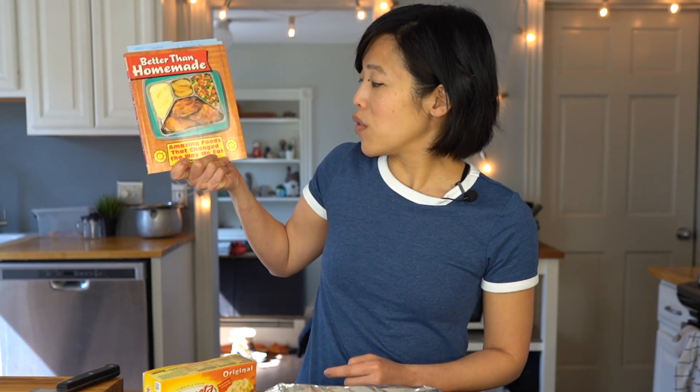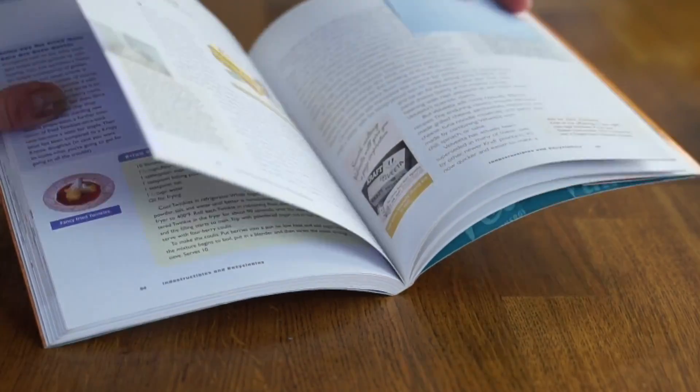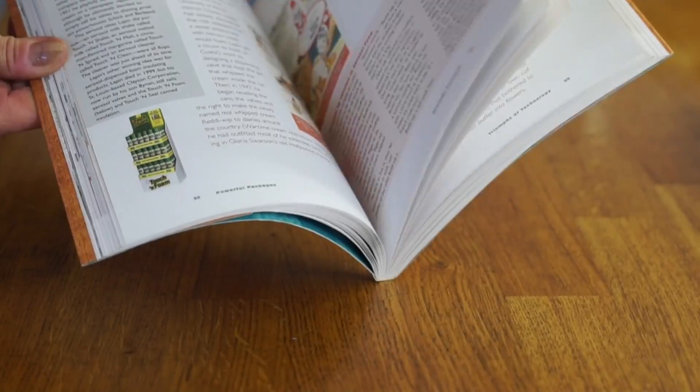Velveeta has its name because it has a very melty, velvety texture and mouthfeel. It is shelf-stable and does not need to be refrigerated as long as it's wrapped in its foil package. Once it's open, then it needs to be chilled, which I find curious. I found all that information in this book called Better Than Homemade: Amazing Foods That Change the Way We Eat — covering Twinkies, Spam, Velveeta, Tang, Reddi Whip, Cool Whip. Lots of American food icons with background and history. A great little reference book.